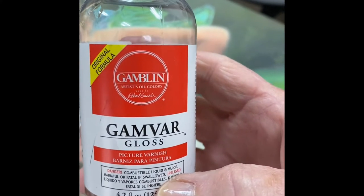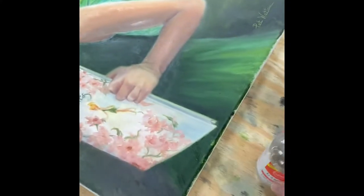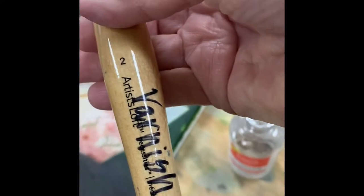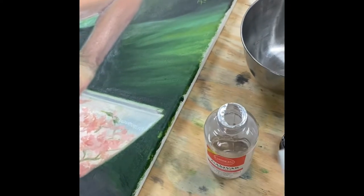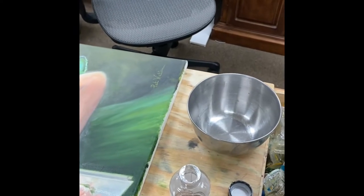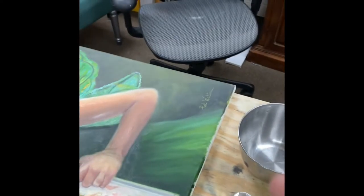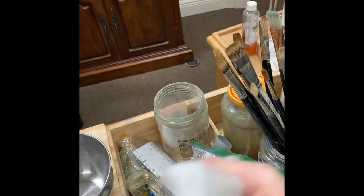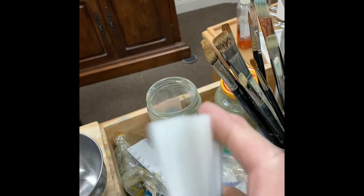I use the Gambar gloss varnish and I have a little stainless steel bowl. I have my varnish, my varnish knife — I mean my varnish brush — and one of the things I learned to do is just to flip the brush to make sure there's no dust or anything on it. I just used it the other day so it should be very clean.